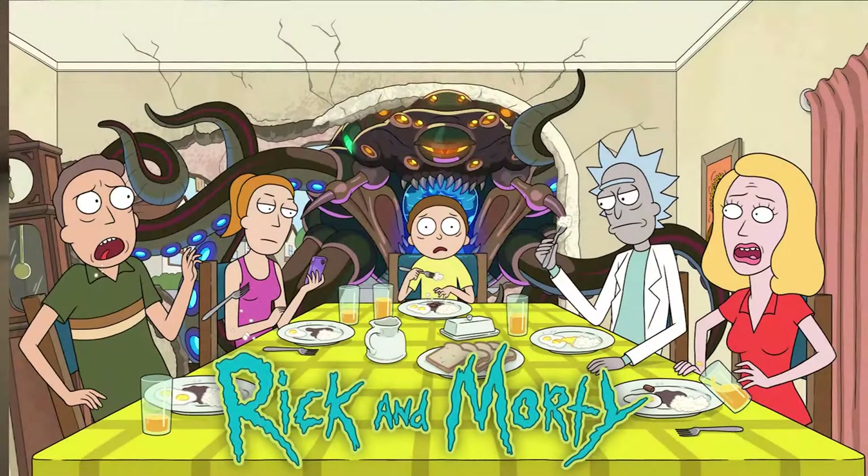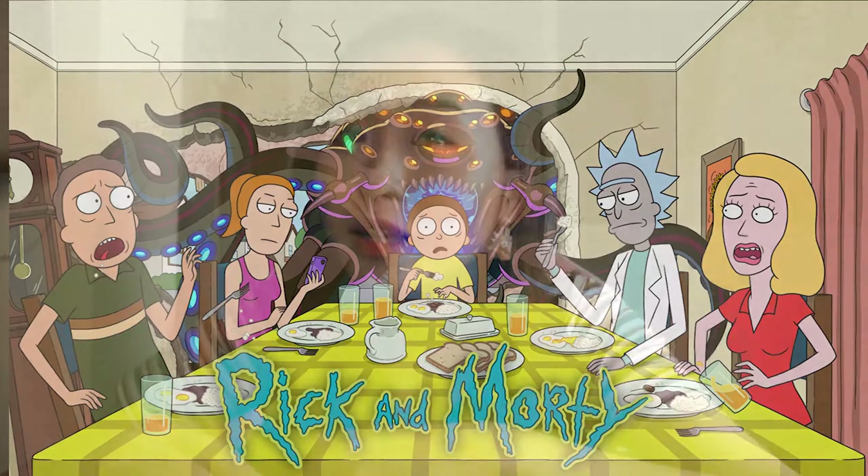Welcome to my YouTube channel. Rick and Morty season 5 is coming soon. I love the series a lot and I am here today to show you guys how to make Rick and Morty little cute earrings.